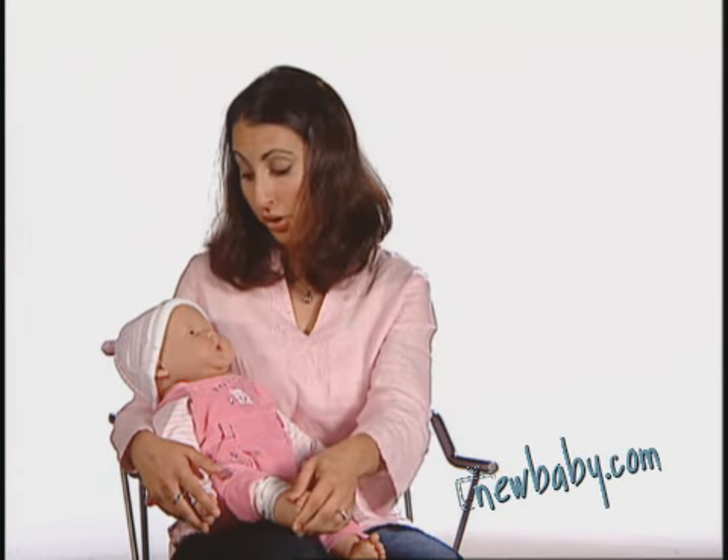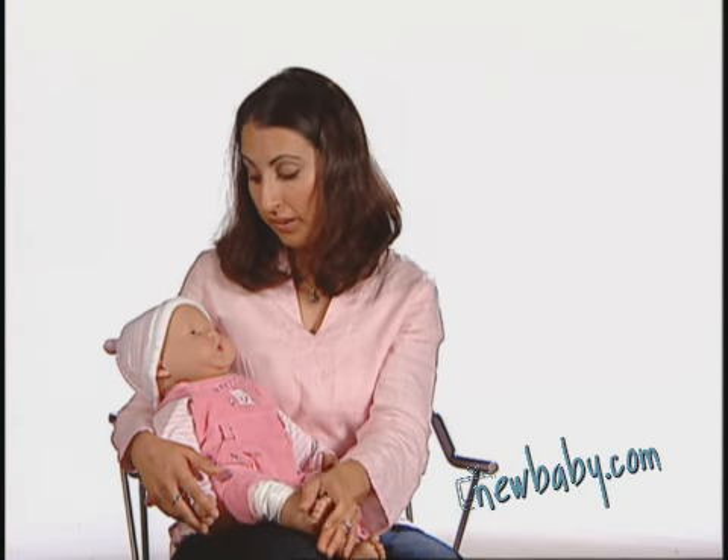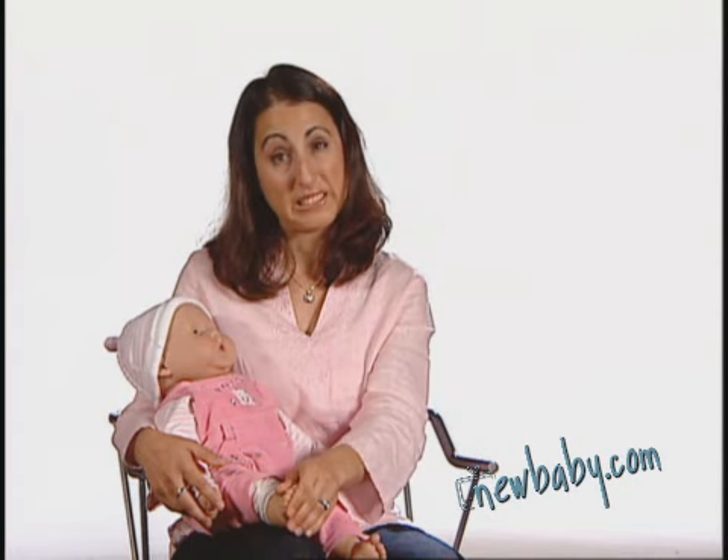Reading the baby's signals for 'yes, I'm okay with this' or 'no, I'm done mama' or 'I'm done papa' is so important to helping them learn that this is something that doesn't have to be forced. Because if it's not fun, then it's not healthy bonding.